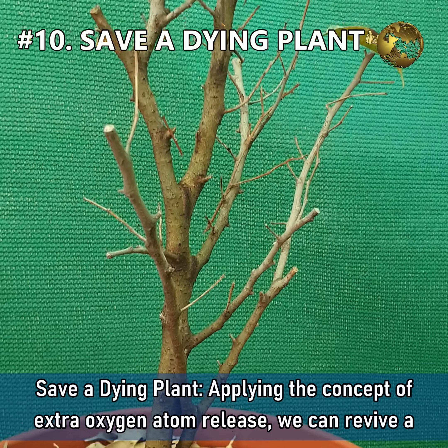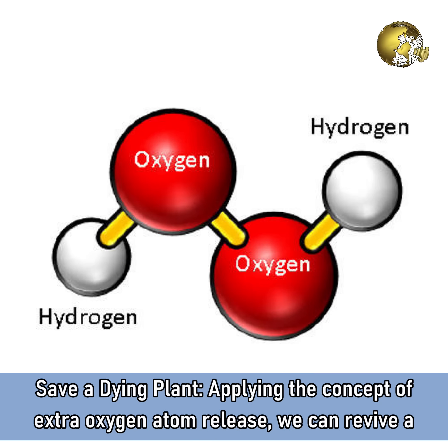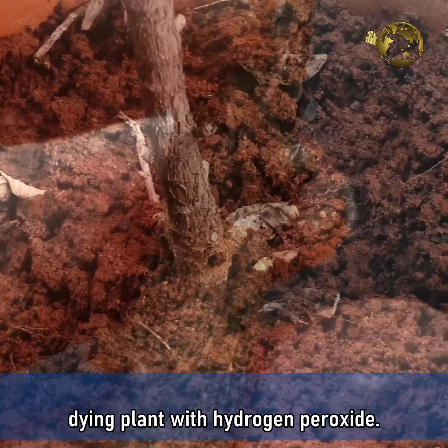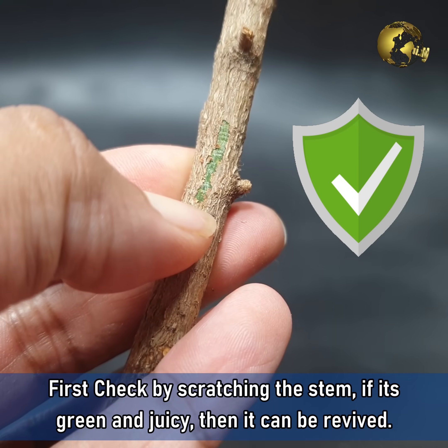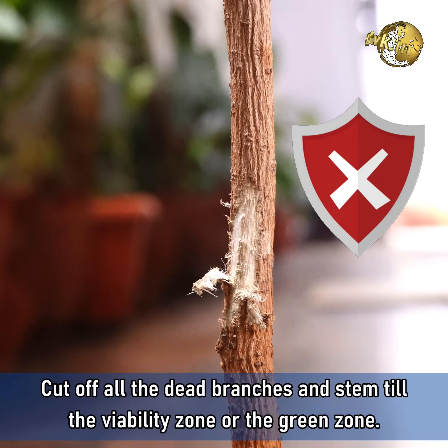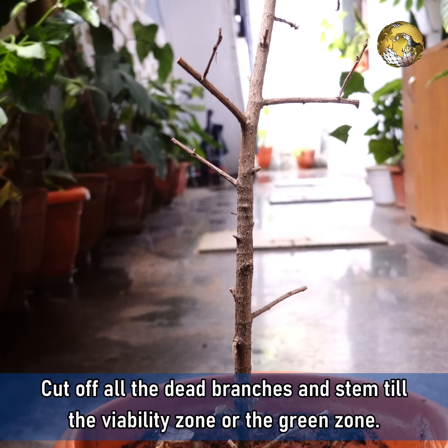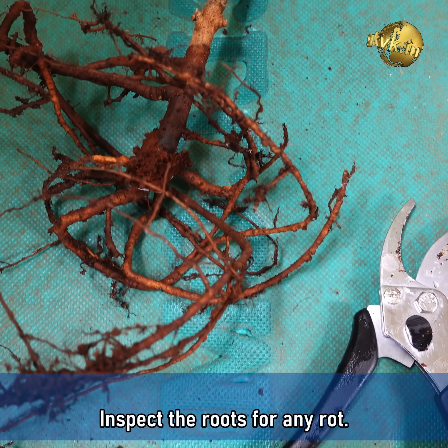Number 10: Save a Dying Plant! Applying the concept of the extra oxygen atom release, we can revive a dying plant with Hydrogen Peroxide. Firstly, check by scratching the stem. If it's green and juicy, then it can be revived. Cut off all the dead branches or the stem till the viability zone or the green zone. Take out the plant by its root and inspect the roots for any root rot.